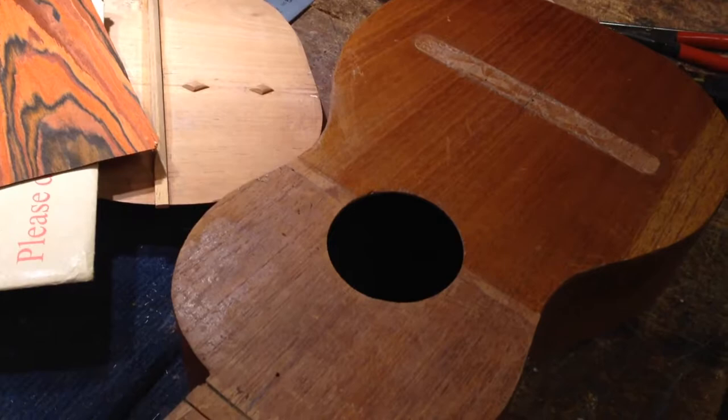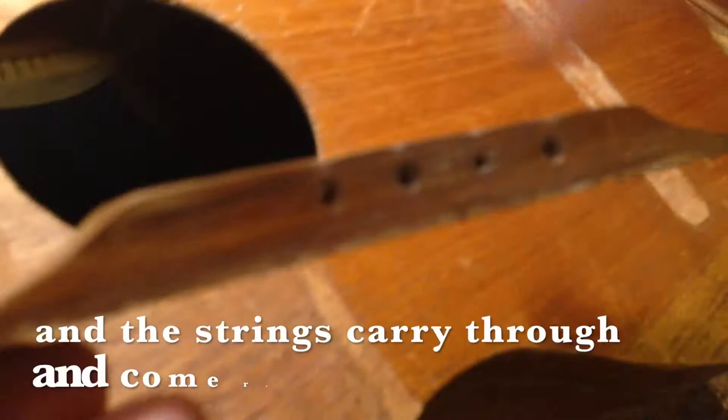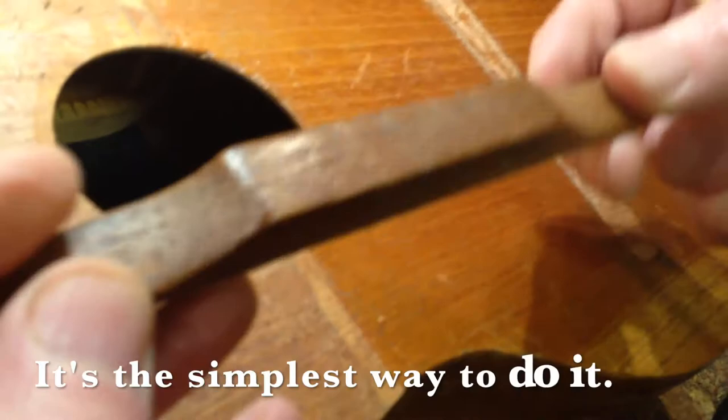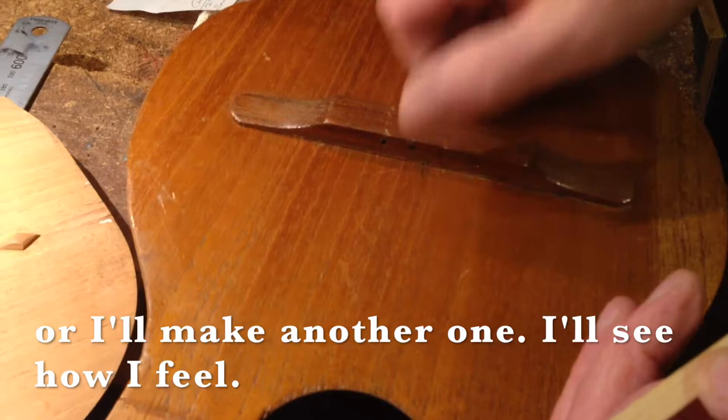Which is simply a piece of wood with four holes drilled through it. The strings carry through, come round over the top and wrap around at this edge. And that stops — that's the end of the speaking length of the string. It's the simplest way to do it, it's not the best way. So I'll either remodel this one so I'll have a separate little saddle slot, or I'll make another one. I'll probably make another one.